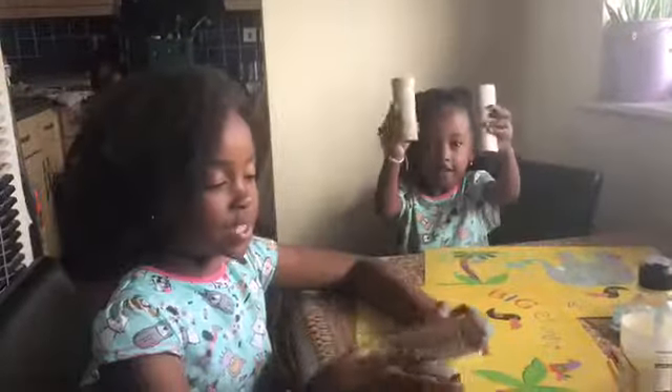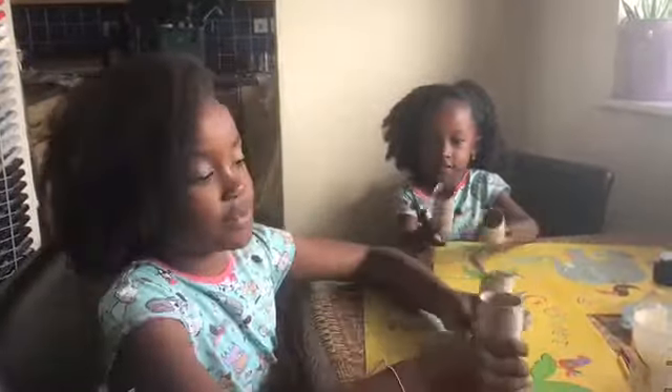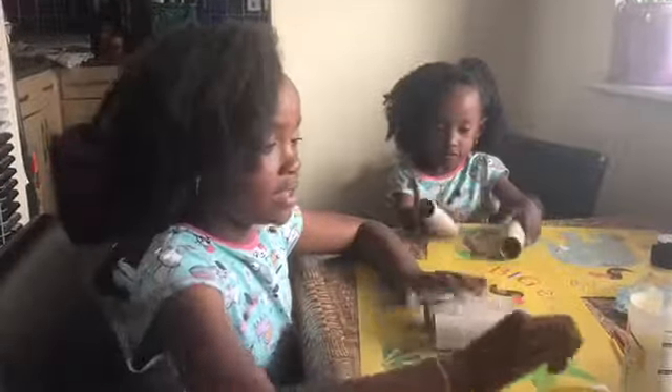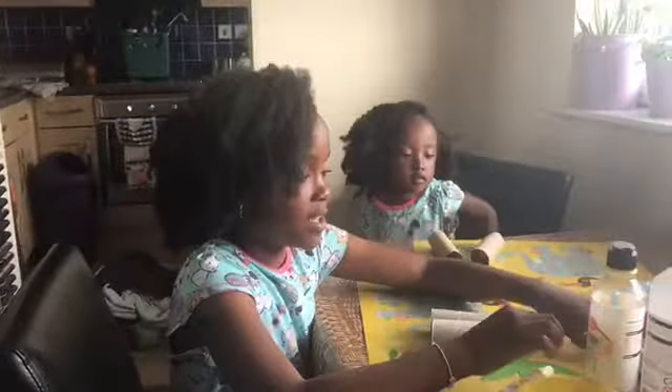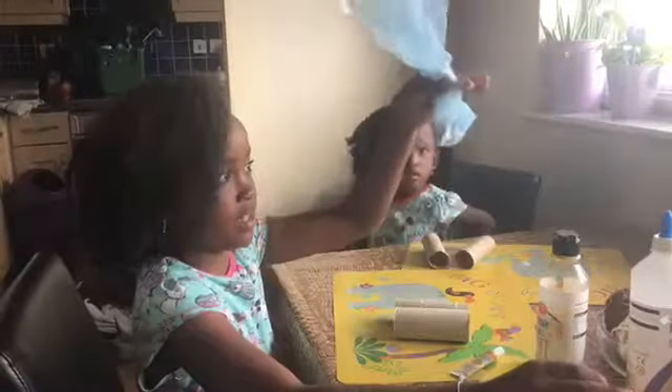Hi guys, today me and Amy are going to be making toilet roll bracelets. What you will need is two toilet rolls, paint in whatever color you want, a paint brush, some glue and some glitter.